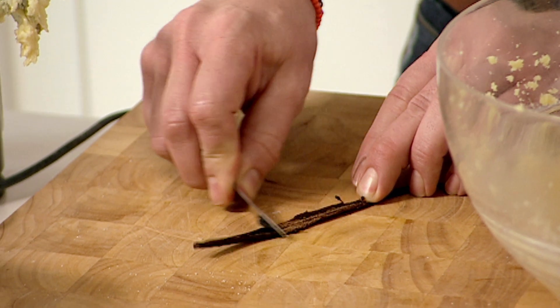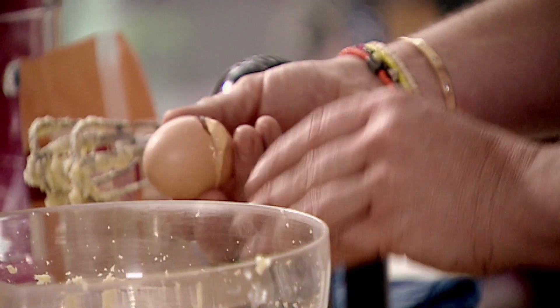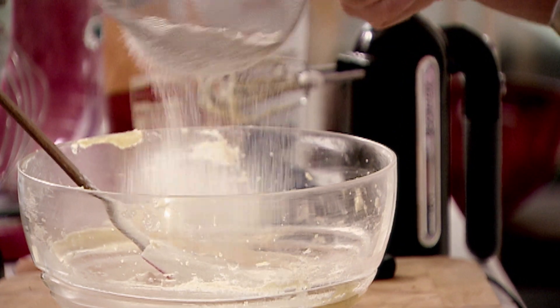The sponge is flavored with vanilla. So scrape the seeds from the vanilla pod, add two eggs one at a time, and mix. You can see it's nice and smooth — we don't want to over-mix it or it will start to split. We're going to add our dry ingredients now: 100 grams of self-raising flour. So we're just going to fold the flour in.